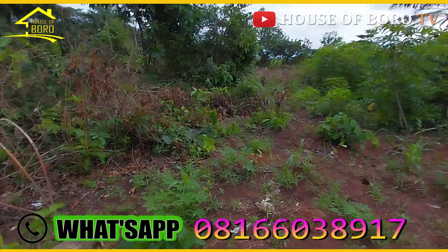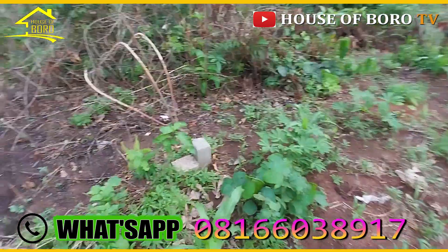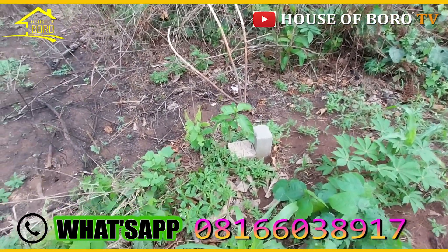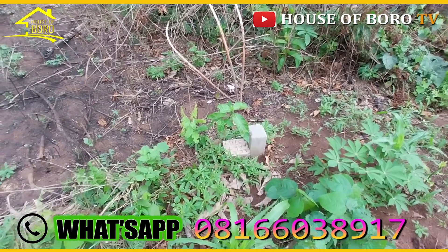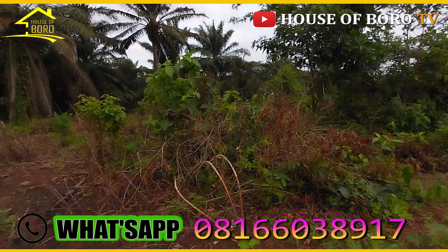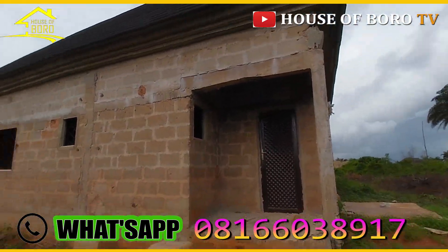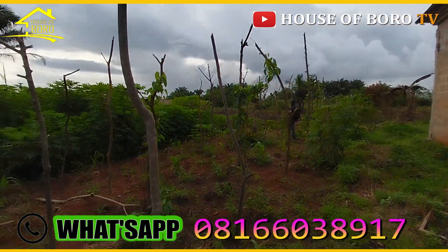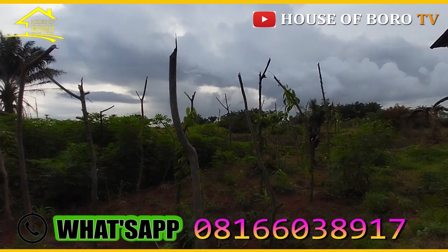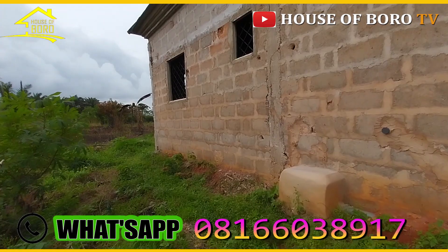Okay guys, here's a proper turning 100 by 100. I'm starting from the back now. That's the survey beacon — or rather the community beacon — from the survey I did for this. So that is what you have there. Starting from the back, this is it. There is a building nearby already. I'll show you from that angle. 100 is going this direction, 100 is going this direction. This is Navia Kakaba.